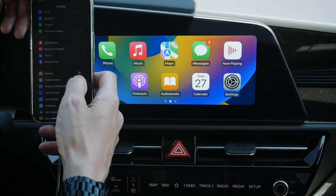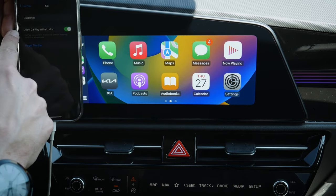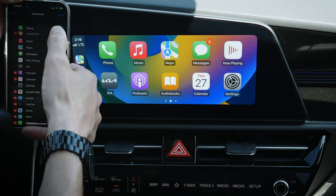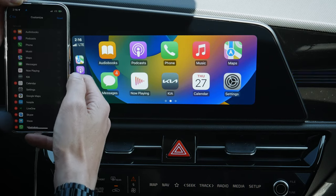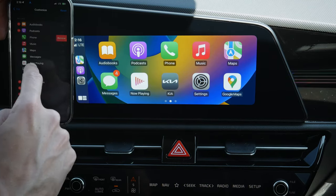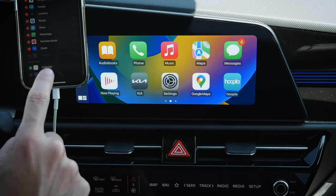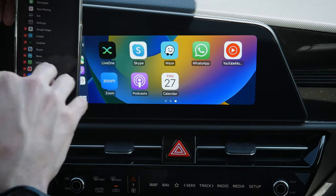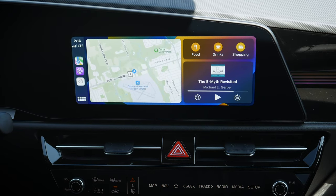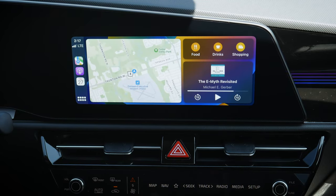On the phone, if we wanted to customize CarPlay, we go into general, then CarPlay, and find our vehicle. You can allow CarPlay while locked, forget the car, or customize. If you love podcasts or audiobooks, press and hold the hamburger icon to drag and drop apps to reorder them — it's a dynamic update. If you don't want certain things on screen, you can delete them, or add them back in. If you've done too much, a factory reset brings you back to the main screen.